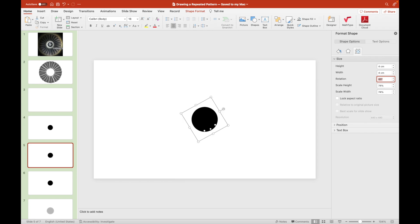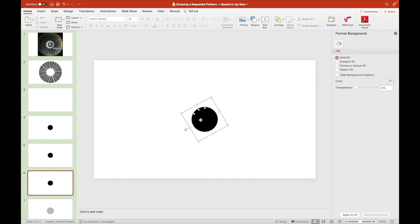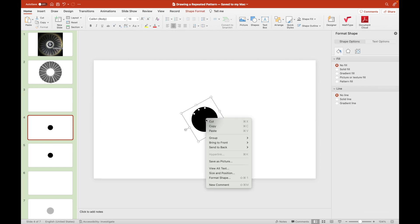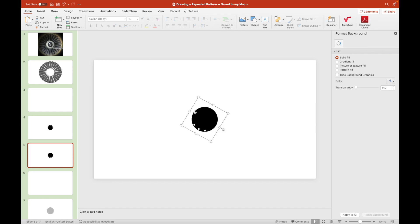Since one full rotation equals 360 degrees, we set these three sets of three dots at 120, 240, and 360 degrees — in other words, in intervals of 120 degrees.